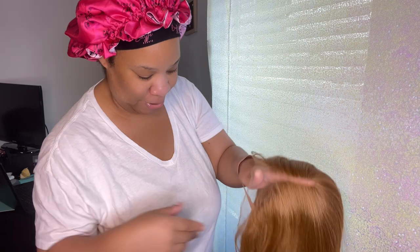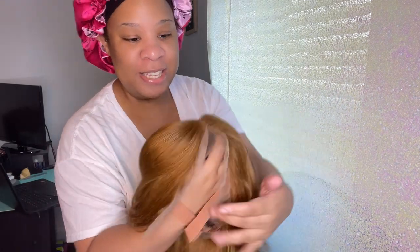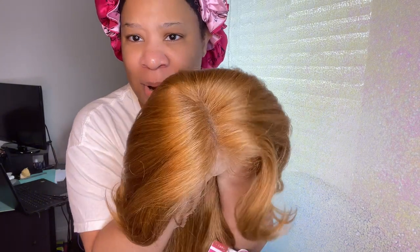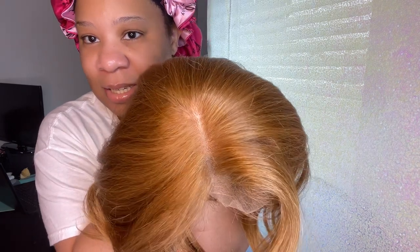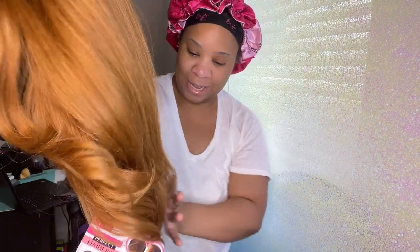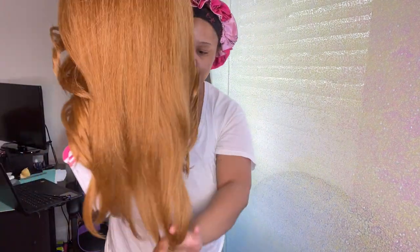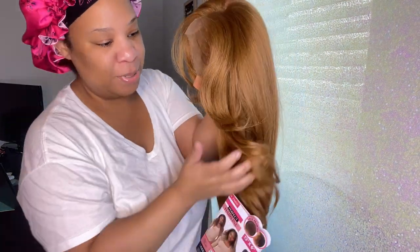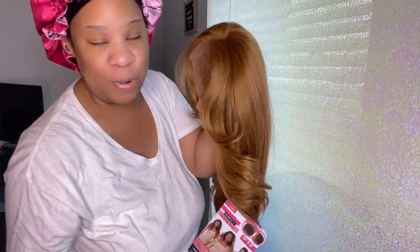So this is the parting space. Y'all, this parting space looks amazing — look! Outre did it again, I am very pleased. Look at this — the body, the color. It has the little flips in the front, y'all, I cannot wait to put this on.